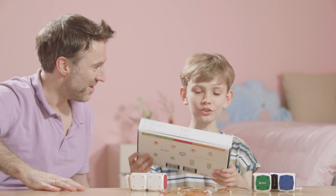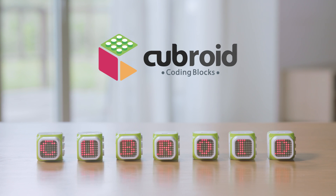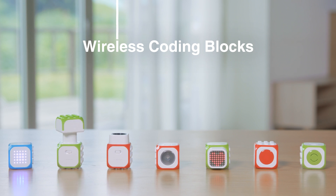We introduce you to the world's easiest and fun wireless coding blocks. Cubroid is comprised of seven types of blocks.